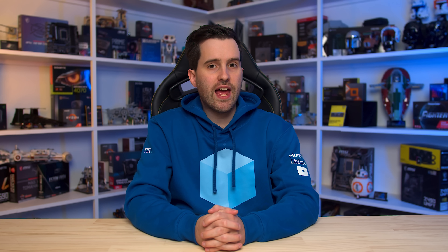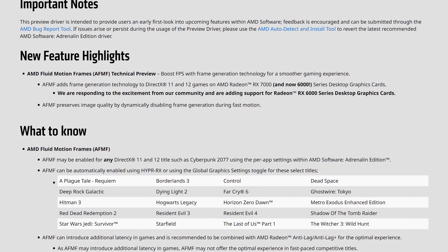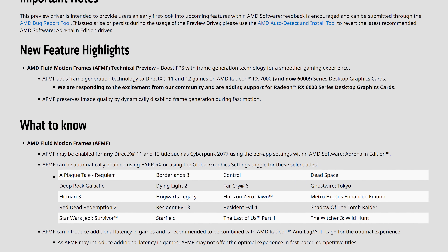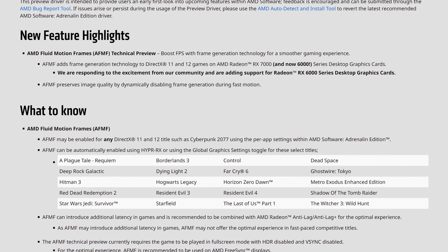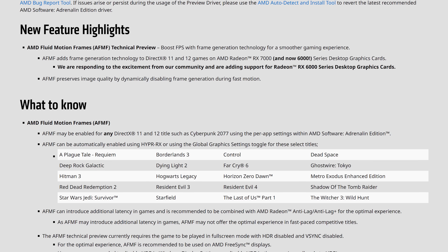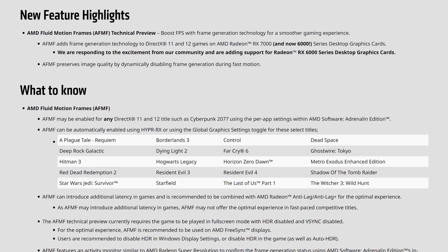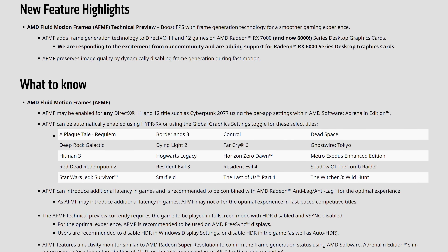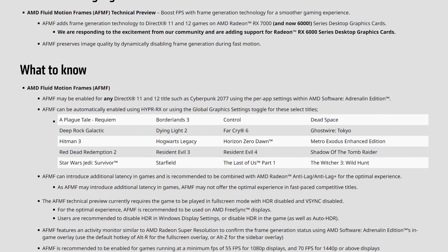AFMF is currently available as a preview through a special driver AMD have made available for Radeon RX 7000 and RX 6000 series graphics card owners. So unlike FSR 3, which is integrated into games as a full stable release version right now, AFMF is being presented as more of a beta version, which is absolutely the right move when you look at the list of known issues and caveats. For a start, AFMF only works with DirectX 11 and 12 titles, which does encompass most PC games, but won't work with Vulkan for example, so hopefully that will be added in later.